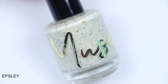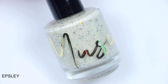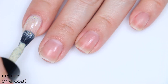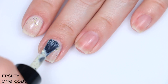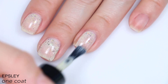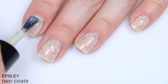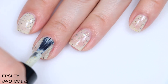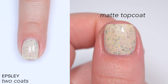The next polish is called Epsley and this is described as a warm off-white crelly with copper, gold, chartreuse, and black flakes, orange, gold, chameleon flakes, and green gold multi-chrome flakes. I love the mix of colors in here. The base was a little bit sheer, but actually covered pretty well for what it is on the first coat. I only did two coats here because that's what I had in my notes, but looking back at this footage, I think I should have done a third — I would have liked just a little more coverage out of that base. So that is two coats of Epsley.